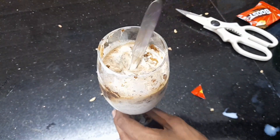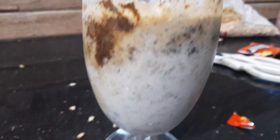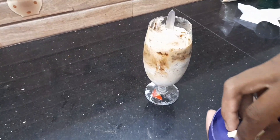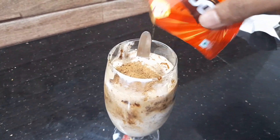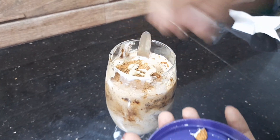Let's mix all the seeds. Let's decorate the nuts and make it a little bit more.